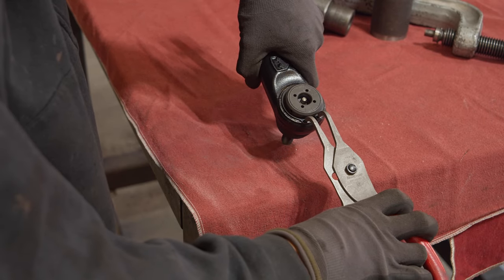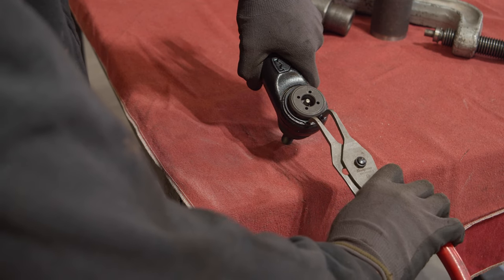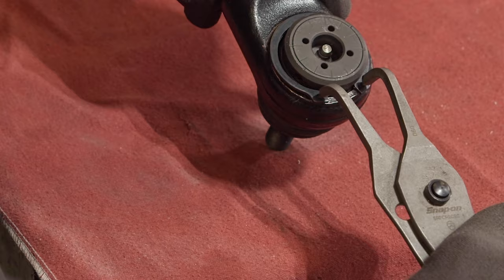Remove the snap ring on the back of the ball joint. Make sure you wear your safety glasses because the snap ring can go flying in any direction.